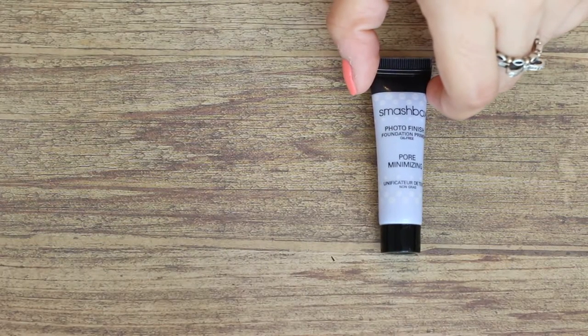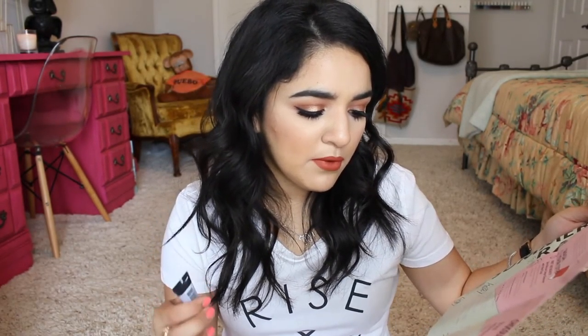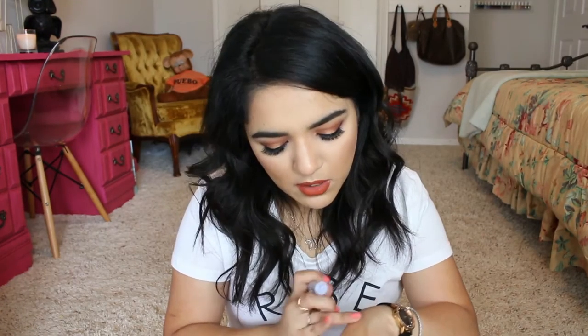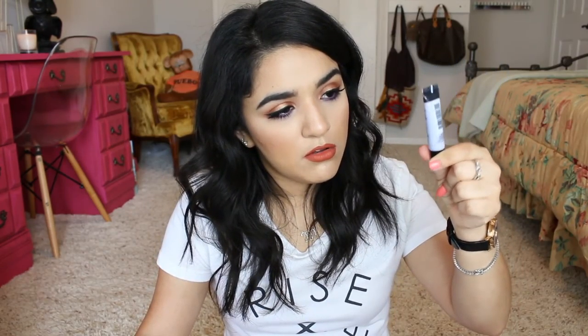This is the Smashbox Photo Finish Foundation Primer Pore Minimizing Primer. I've seen these before but never tried them. This is the pore minimizing one — I think they have different ones for different skin types. It's mattifying and velvet smooth for combination to oily skin, controls shine, minimizes the look of pores, and helps makeup last up to eight hours. This is 0.25 fluid ounces. I can already tell it's smoothing because the back of my hand looks smooth just from putting it on. I'm excited to try this — who doesn't want their pores to look smaller?